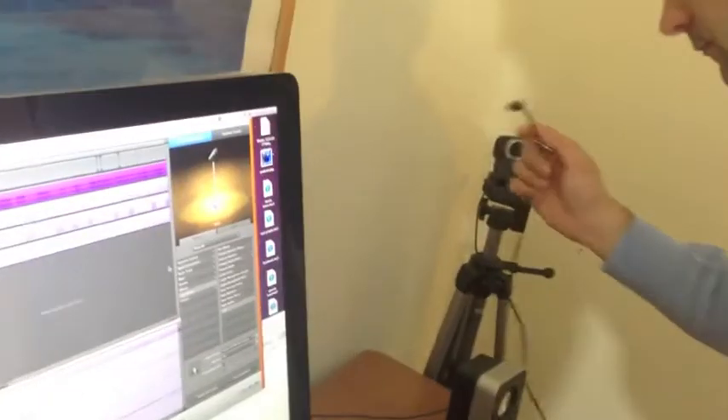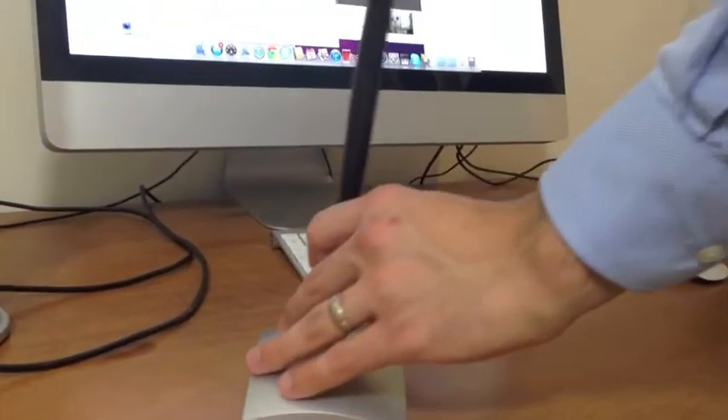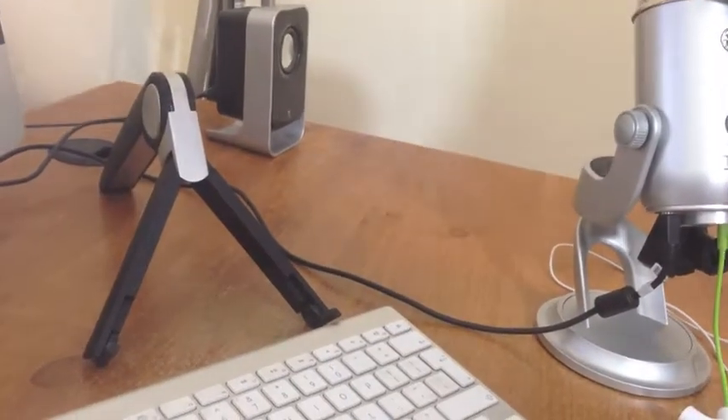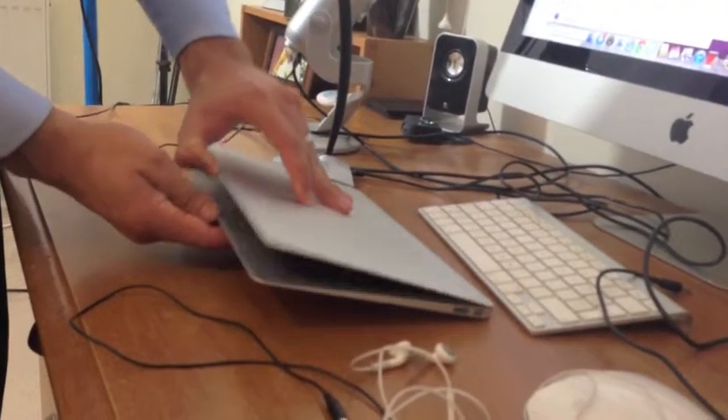The camera for our live feed needs connecting too — another USB. Google Hangouts doesn't accept our channeled audio from Wiretap, so we have a mic set up for sound inputs into Hangout. Don't forget Marlon's iPad to read the show notes, and Marlon's MacBook. Then it's just a case of sitting down and relaxing, ready to record.